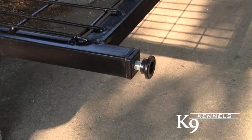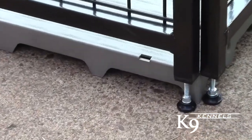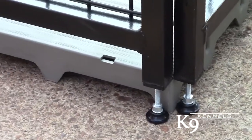Just tap them into the kennel legs and adjust as needed. Adjustable feet work great in conjunction with the raised flooring system to facilitate easy washout of the kennel.